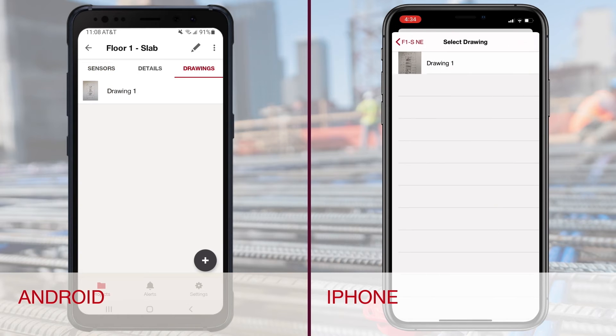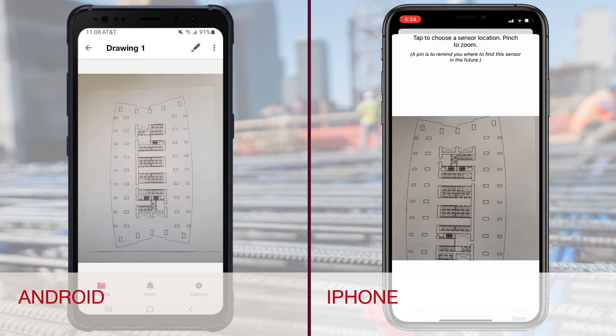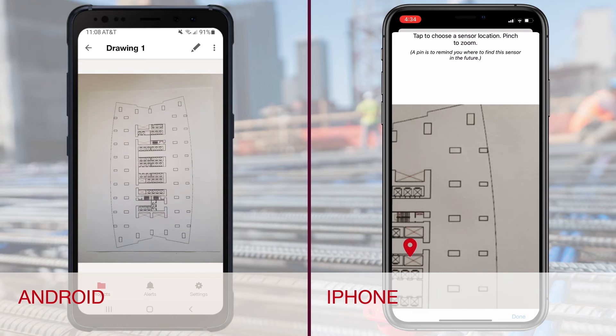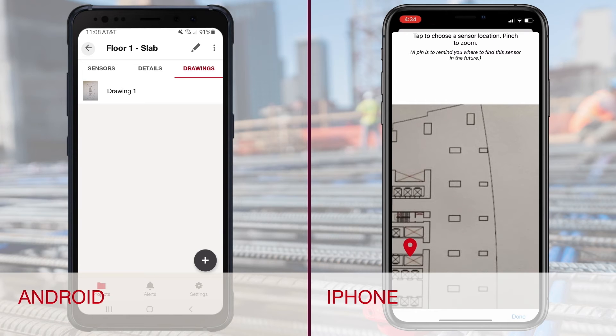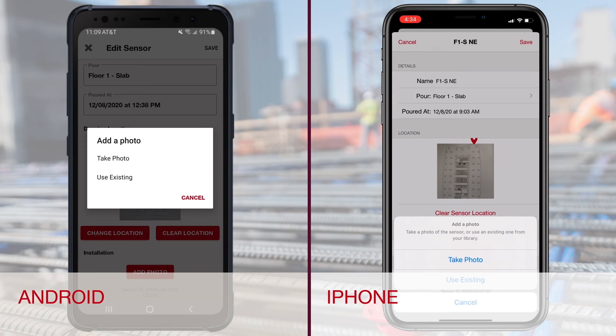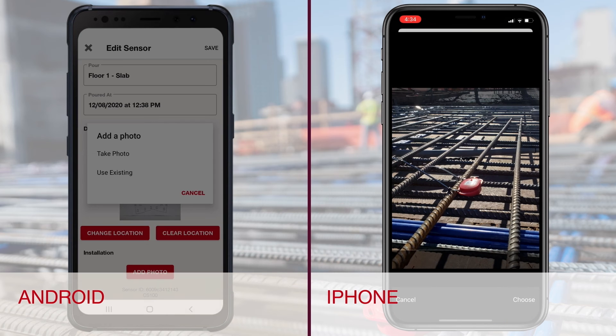Select the sensor and in the upper right corner of the display, tap the pencil on Android devices or hit Edit on iPhone. Select Set Sensor Location. Select your drawing and drop a pin on the plan where the sensor was installed. Tap X or Done. Hit Add Photo to add a photo of the installation, and remember to save your work.